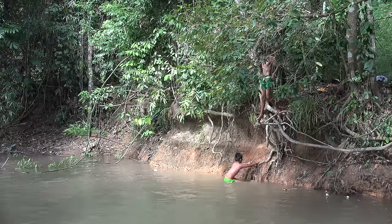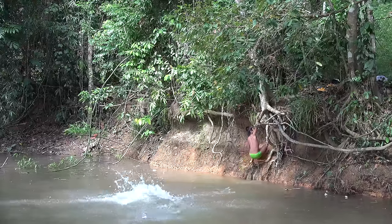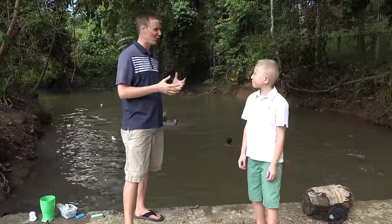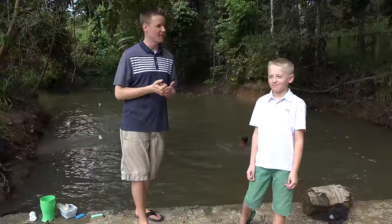Here comes the jump — let's see it! This water is where they're swimming. They're having fun, it's a blast. It's a little bit cold, but these kids love it.